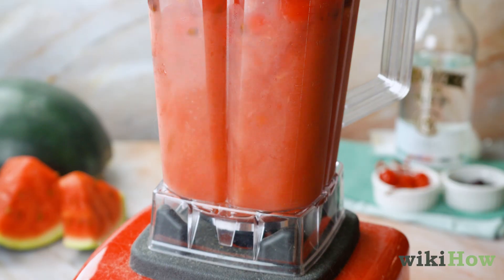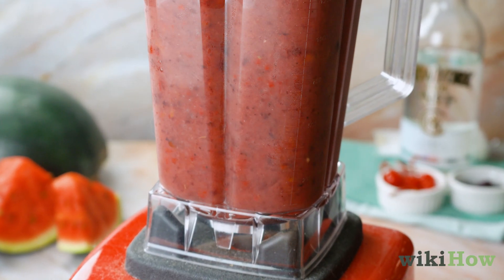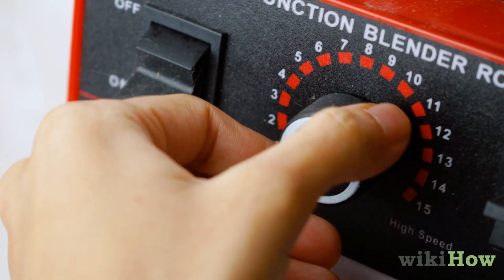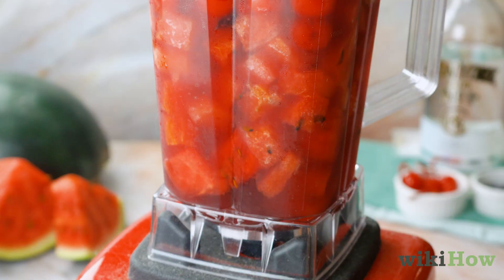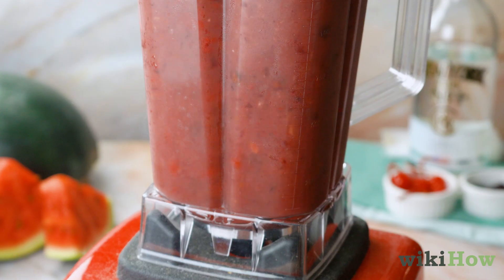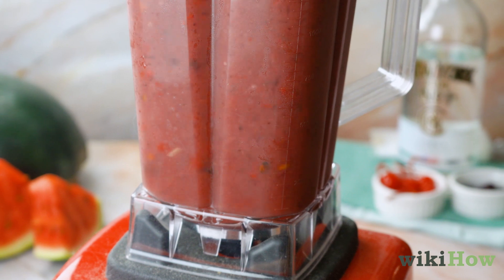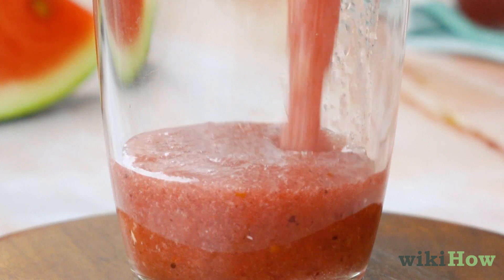Start on the pulse setting and keep pulsing the drink until things are beginning to mix smoothly. Once things are blending, increase the speed to low. Blend the juice on low for 20 to 30 seconds, then increase the speed to high for an additional 20 to 30 seconds. Keep blending until the ingredients are mixed completely. When you're done, everything should be mixed together smoothly, and you should be left with a smoothie-like mixture.